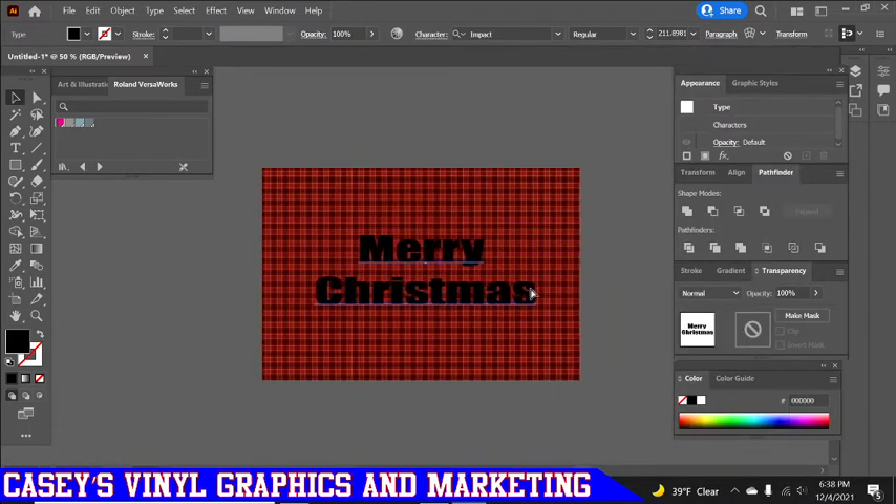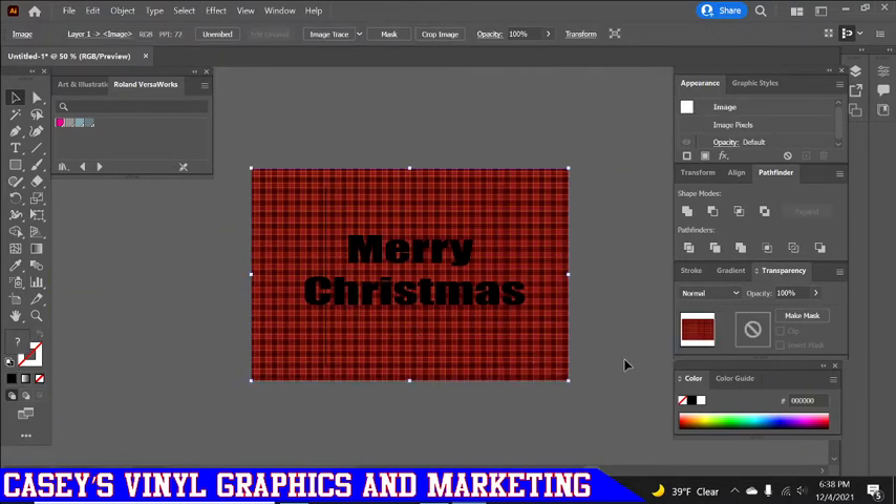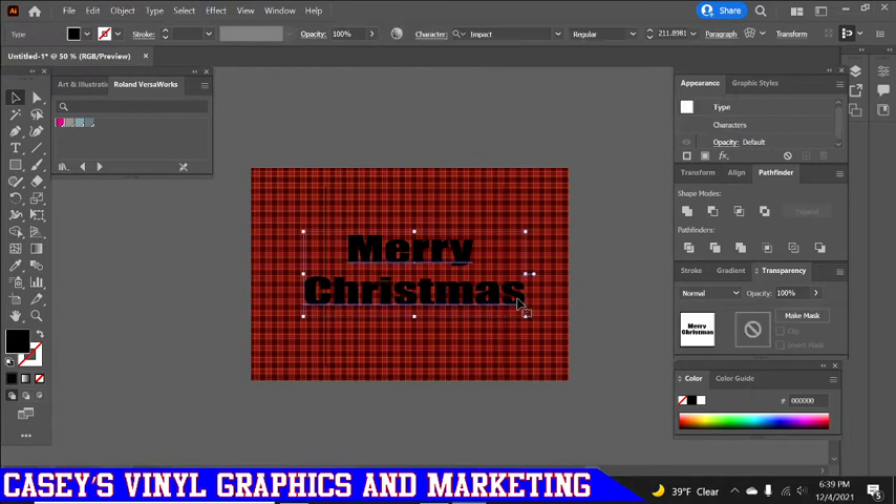So here we've got our 'Merry Christmas' and our plaid background. What we're going to do is make this 'Merry Christmas' so that we can cut it out but also have our plaid as bleed, so that we don't end up having any white from the vinyl after we've printed it.